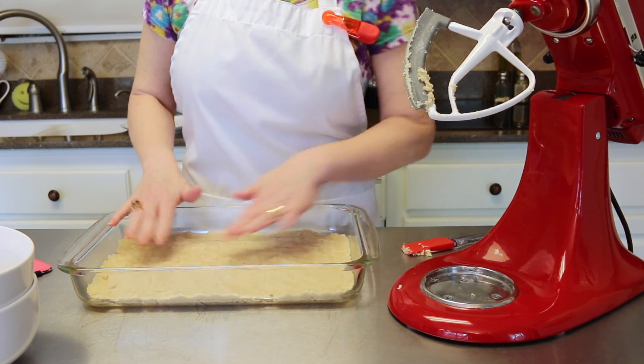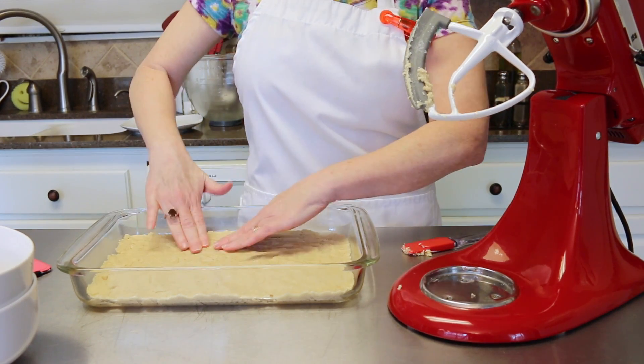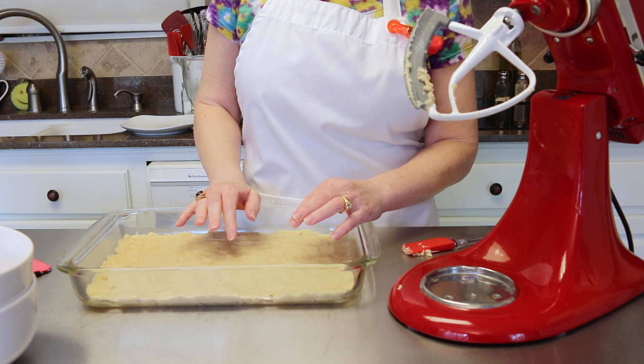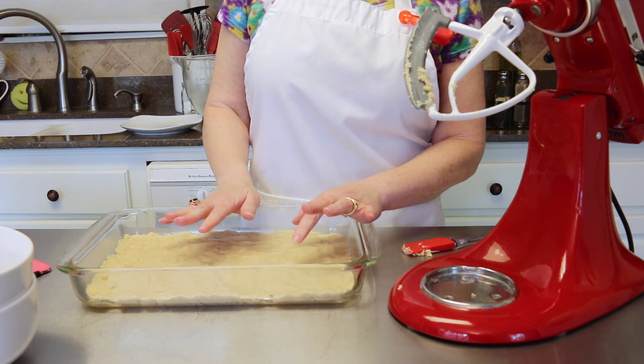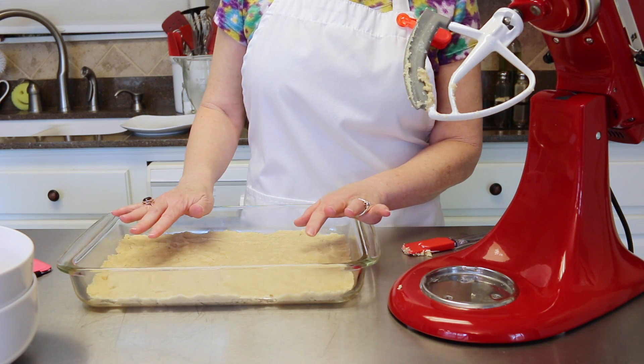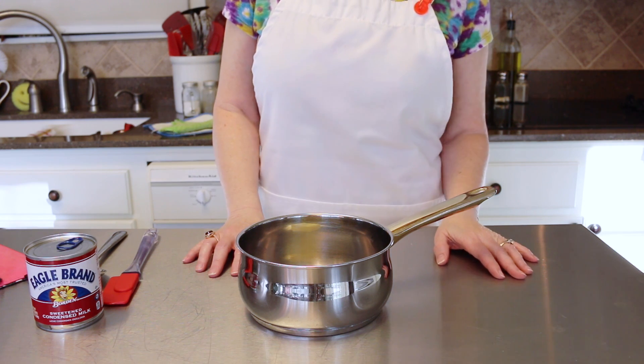Once you've got everything pressed down and nice and even, go ahead and put this in a 350 degree oven for about 20 to 25 minutes. Then we're going to let it cool off and add our filling right on top.